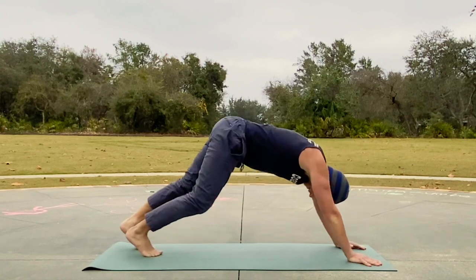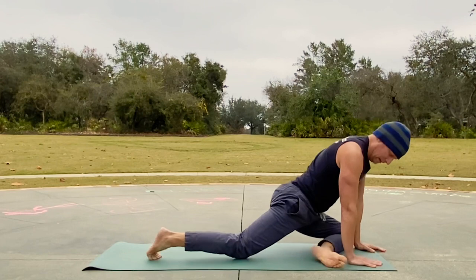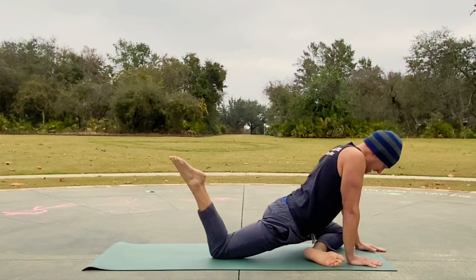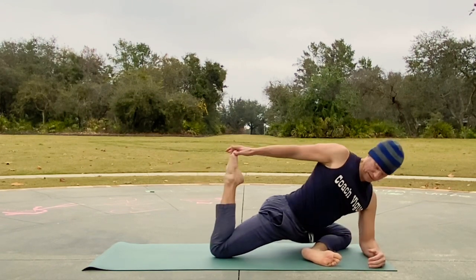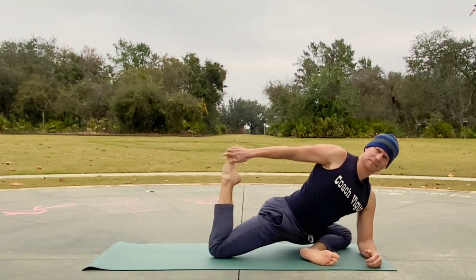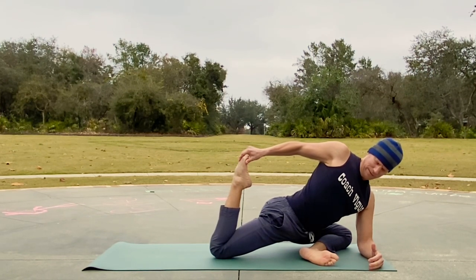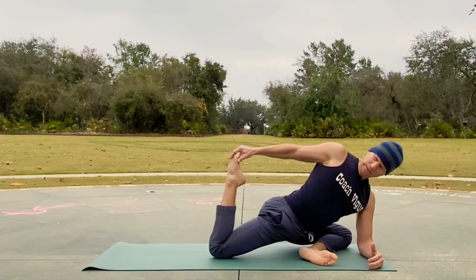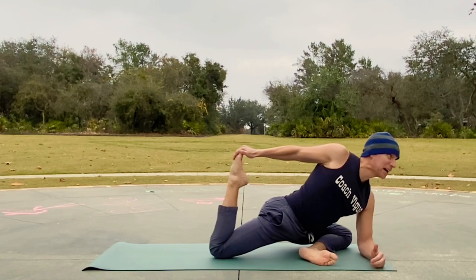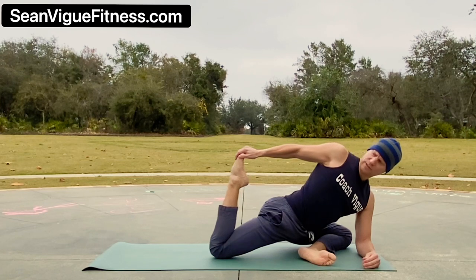Other side — down dog for a moment, shake it out, and now bring up your left leg. Bending this leg — pull, there we are. Right heel towards the glutes. You can do both sides — it's the sides that get me, I want to do all the sides every direction. Three more breaths.